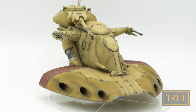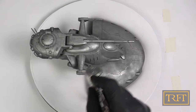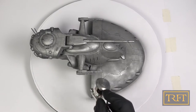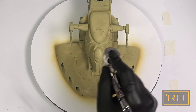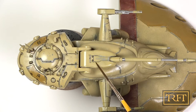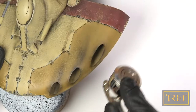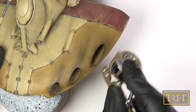More specifically, I will cover the process in six parts. Part 1: priming. Part 2: metallic undercoat. Part 3: base coating and chipping. Part 4: pin wash and blending. Part 5: streaking effects with oils. And part 6: post shading and airbrush streaking.